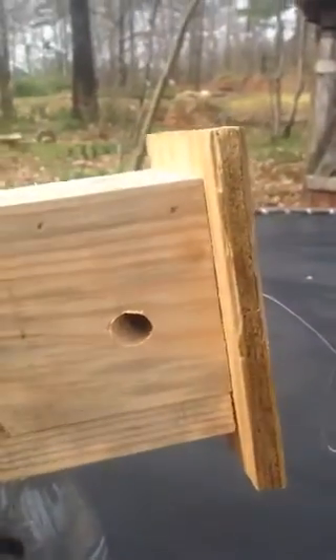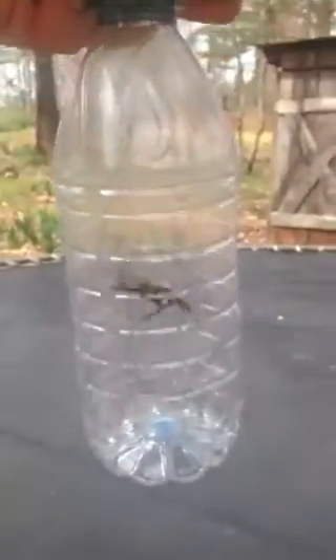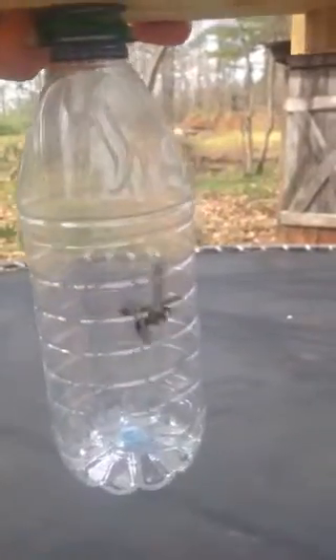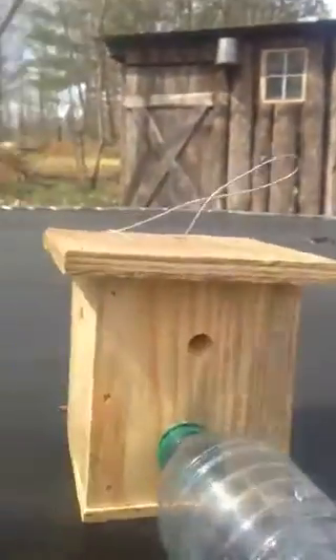This is example number two of a bee trap built wrong. This trap is built with the bottle on the side. We actually had to put a bee in this bottle because the trap is built wrong and it doesn't catch bees, but we're just doing a demonstration here. We're going to turn this bottle the way it's shown — the bottle on the side — with the carpenter bee in there.